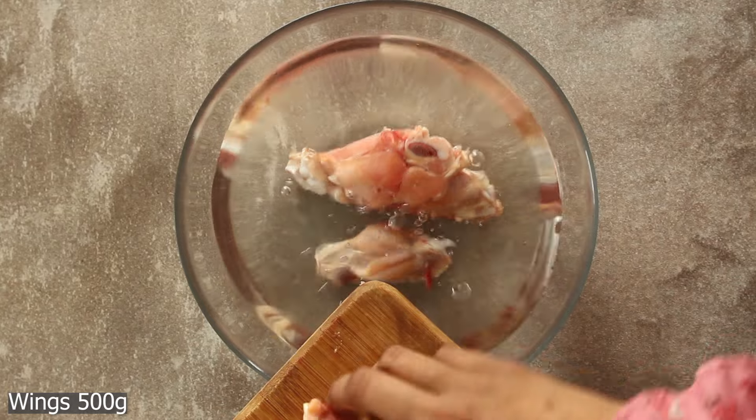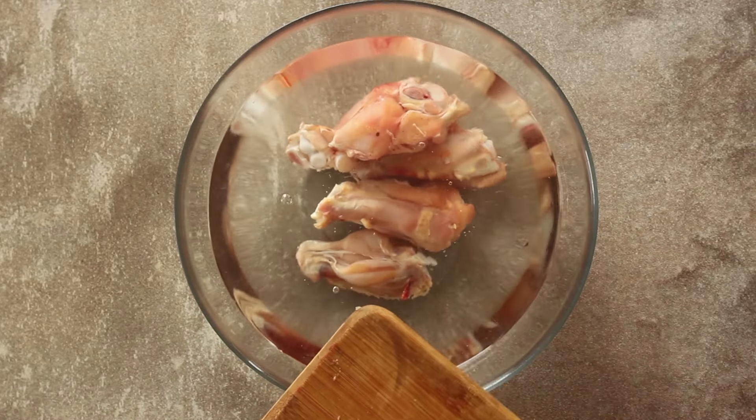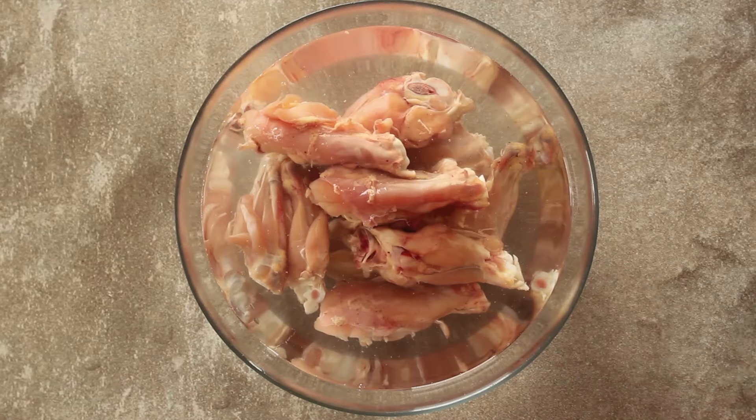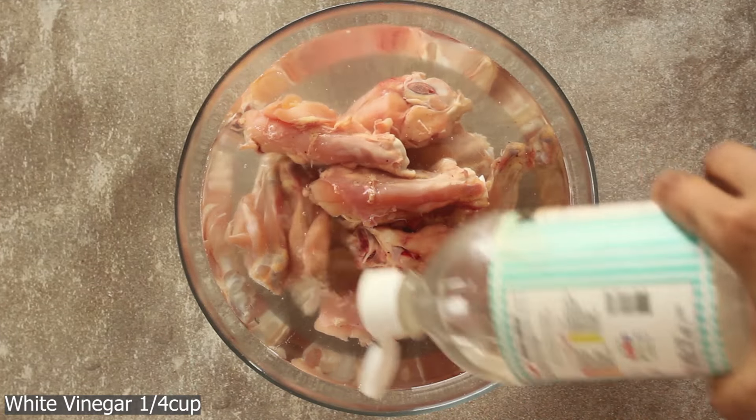First of all, I have half a kg of chicken wings. We will add it in a bowl of water and add a quarter cup of vinegar.